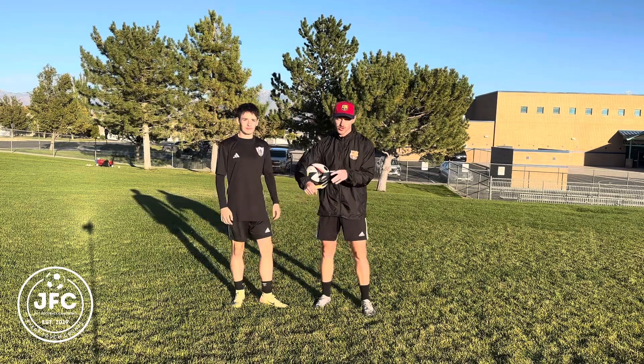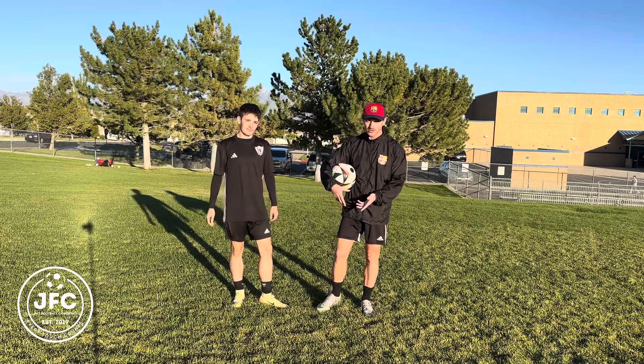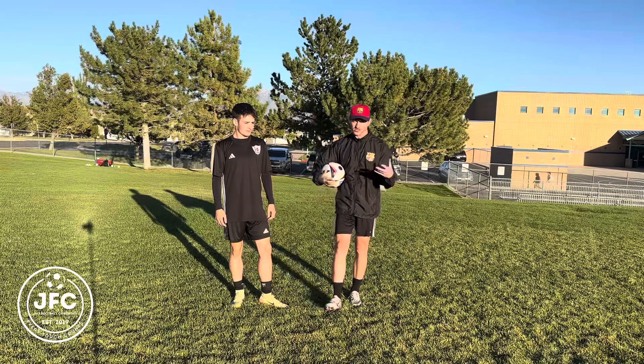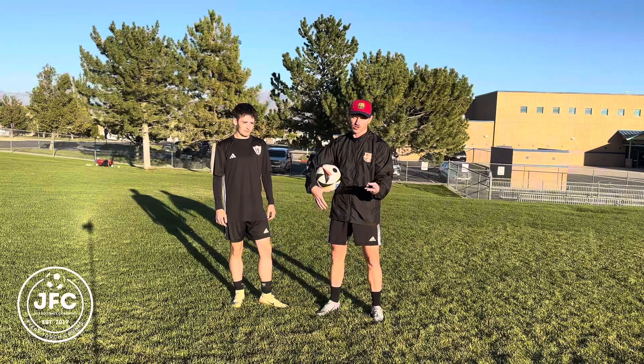Welcome back to another YouTube video. Today we're going to be doing a partner drill — this is for siblings, parents who want to help their kids, only children, or friends. Whatever your situation is, we're going to be doing three basic drills.